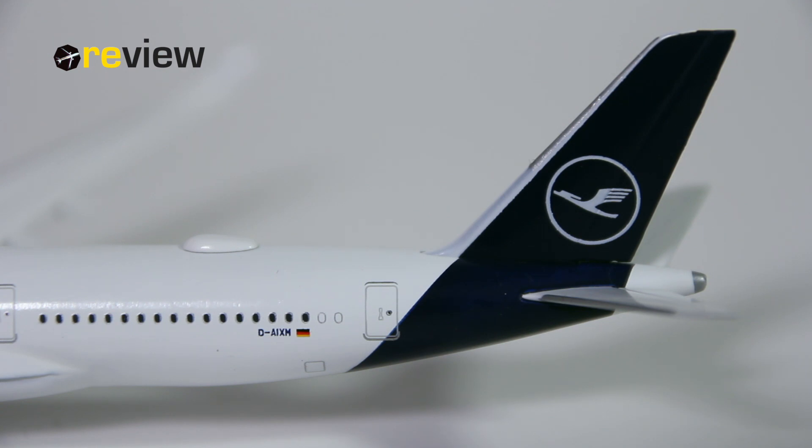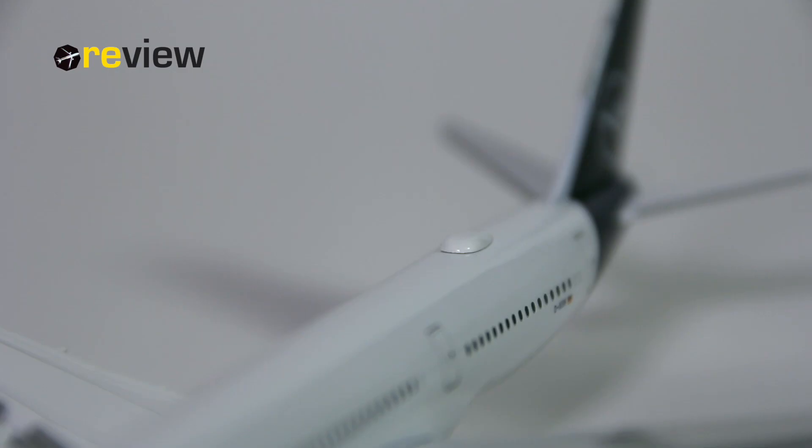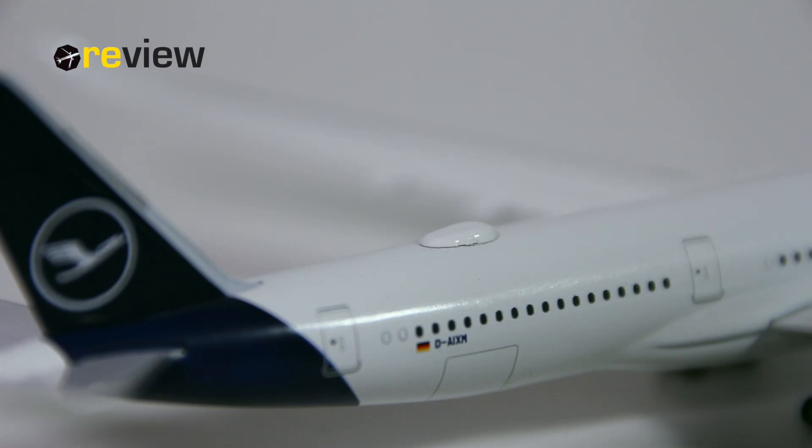On the fuselage, we then find the full registration code of the aircraft and the German flag. And if memory serves me right, the first A350 Lufthansa that Heppa Wings made a model of didn't have the sat dome, so this is of course a welcomed additional detail.